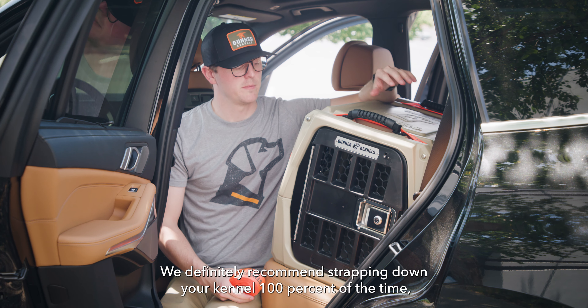Unique to the back seat of an SUV, we're going to use two straps and go all the way around the kennel. In this case, we're going to secure to the car seat latch locations. But depending on your SUV, if you're able to fold the seat down, there could be other tie-down locations in your vehicle, or if you take the seats out, you can use the mount points where the seat connects to the body of the car.